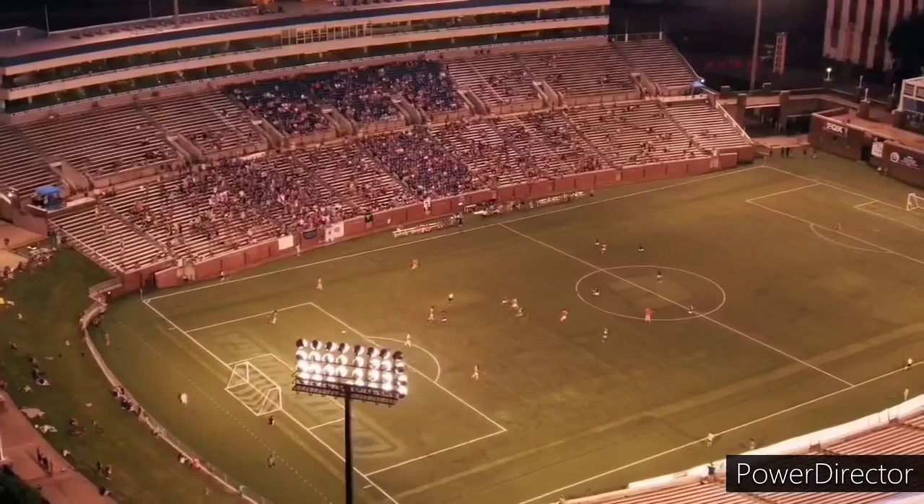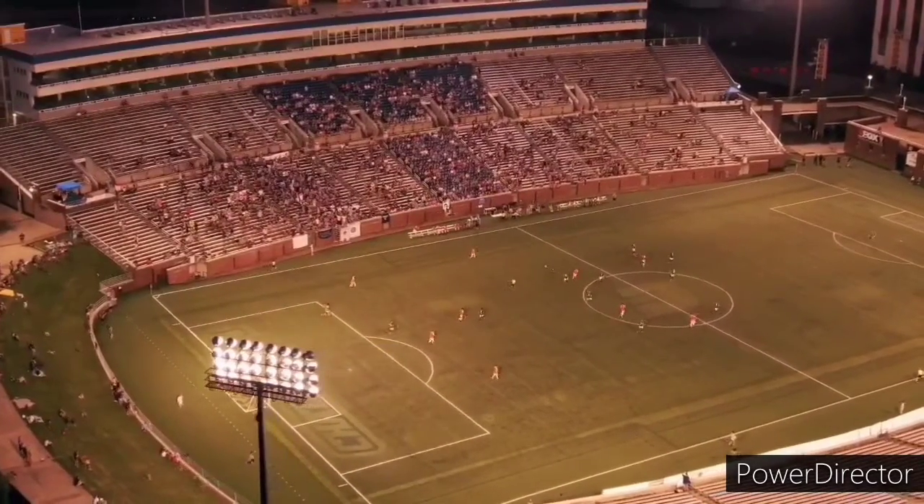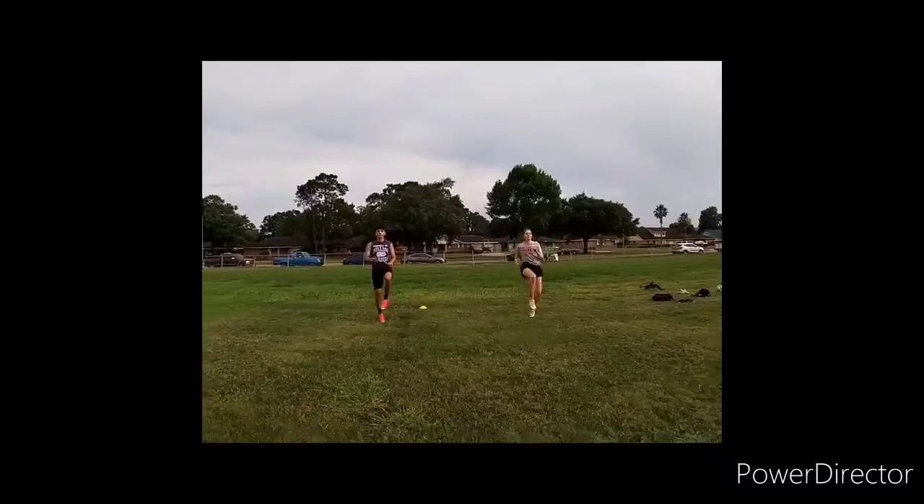In today's video, we're going to be going over lifting the ball. But as usual, let's start off with our warmups.